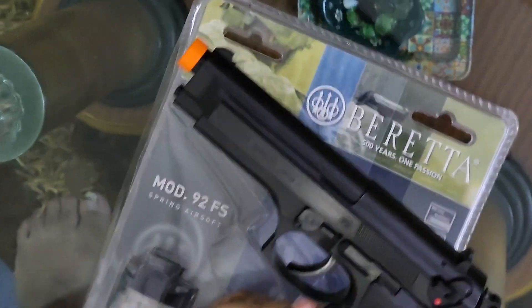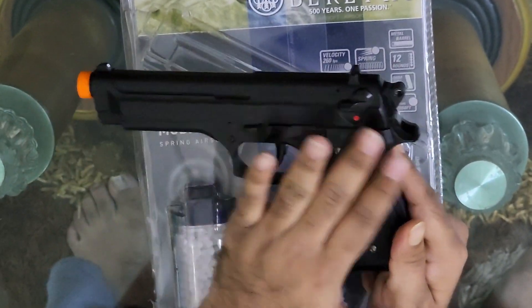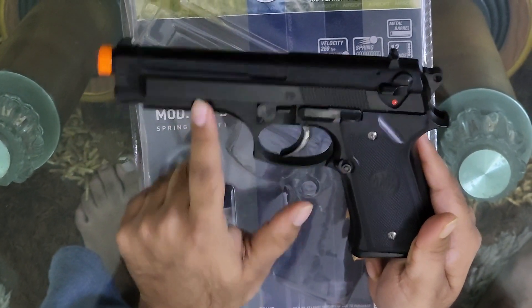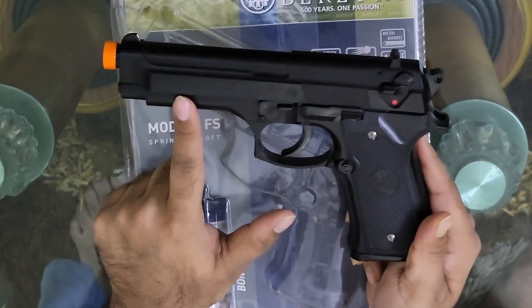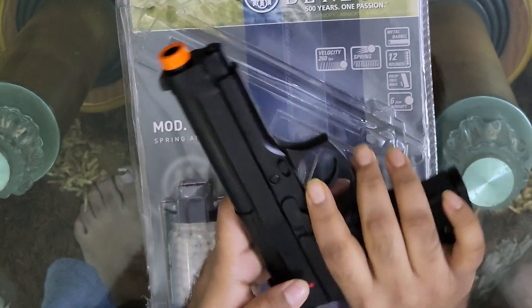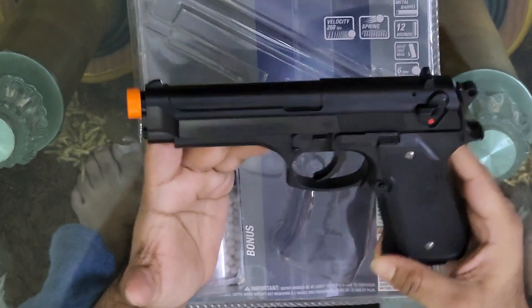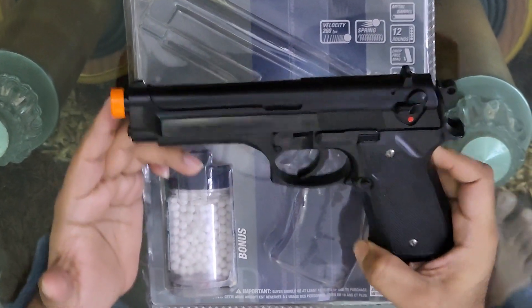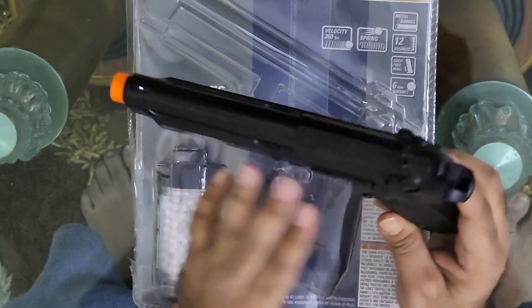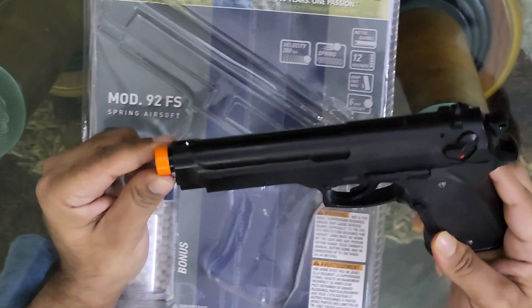This is the Umarex Air 92FS. The upper body is polymer and the lower body is polymer — and polymer is not ABS plastic. It's really sturdy, really strong, and very very durable. The weight of it is about 500 grams, and the internals are the same metal. This is the orange tip to represent that it is a toy.